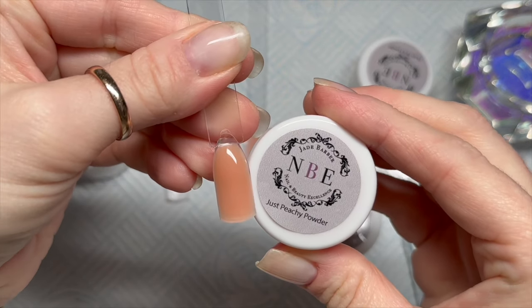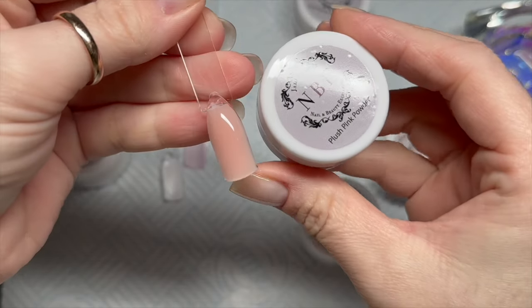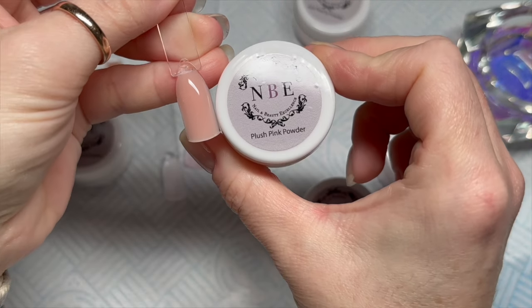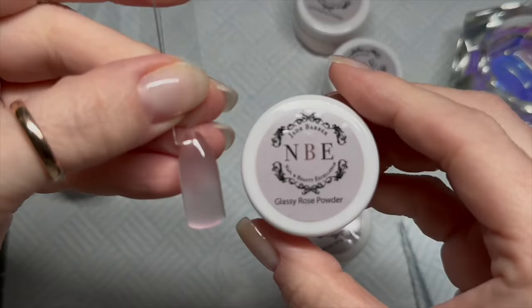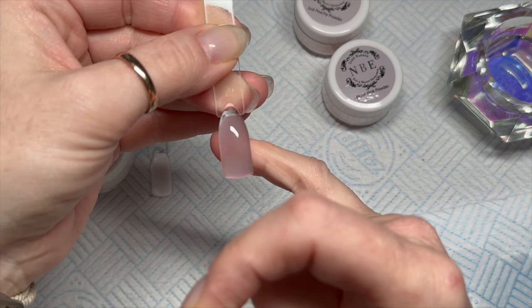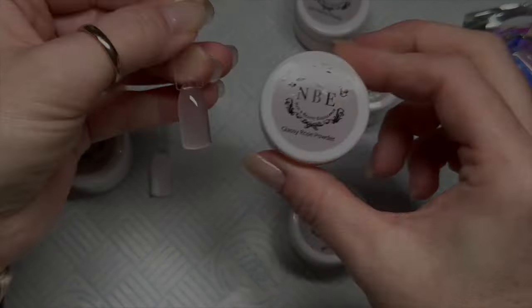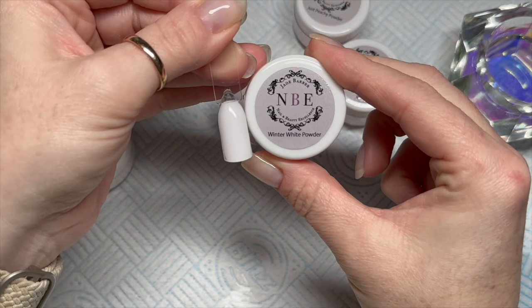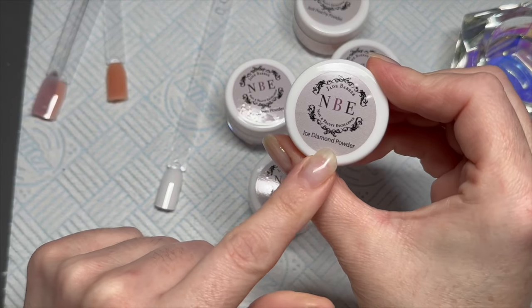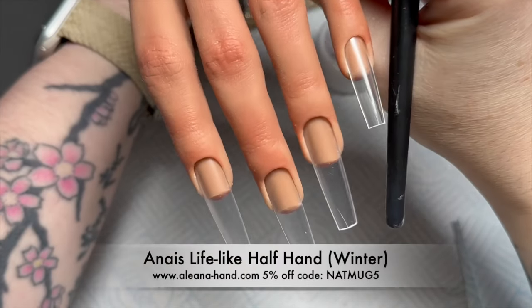Here they are swatched. One thing I've had in the past with these core or nail bed powders is that they marble, and I'd always thought it was my bead consistency. But I didn't have that with these at all, which was a real bonus because I hate when that marbling happens. The ice diamond I didn't swatch because it's just clear.